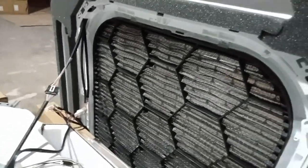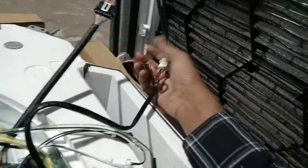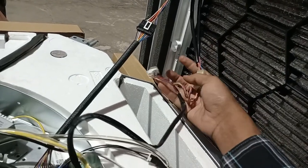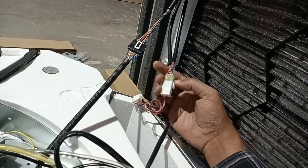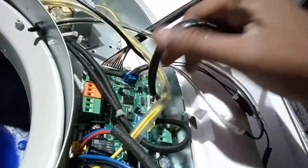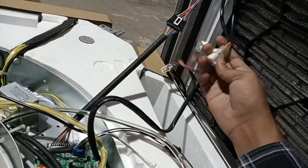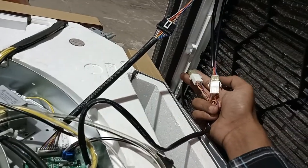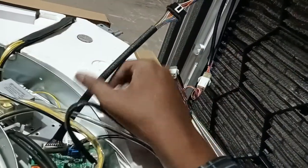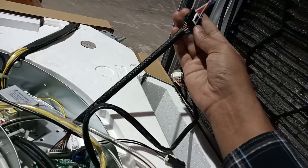Now connecting the panel to the cassette. There are three cables to be considered — one, two, and these are for the stepper motor. You have to connect these; there is a cable already provided in the PCB which comes out of it. You connect the stepper motor here — there are two male-female pairs. And for the display, there is one cable which comes out from the PCB; you connect it with the panel — a pair of male and female.